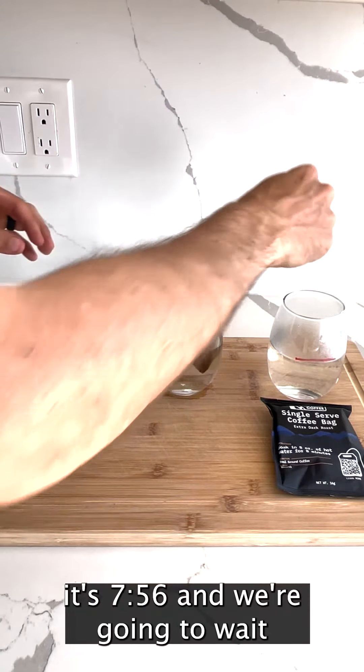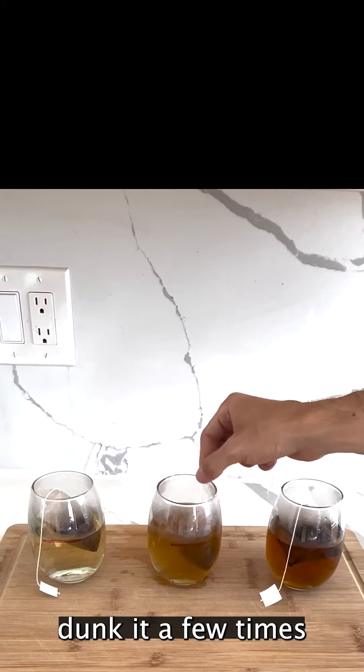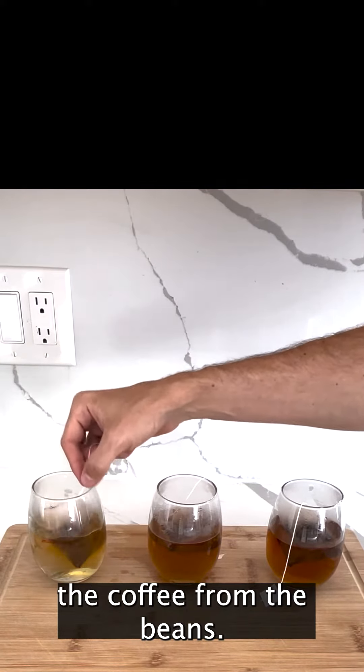Right now it's 7:56, so we're going to wait eight minutes. When you put the pouch in the water, you want to dunk it a few times to make sure that the water gets inside the pouch and starts to extract the coffee from the beans.